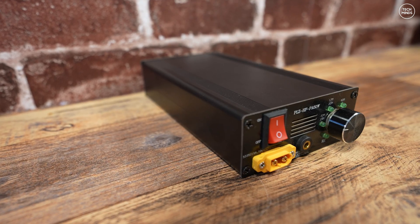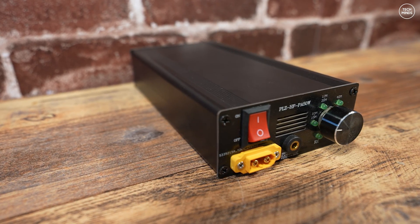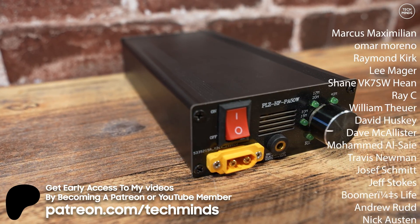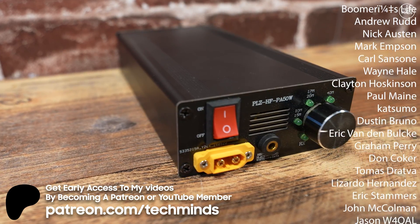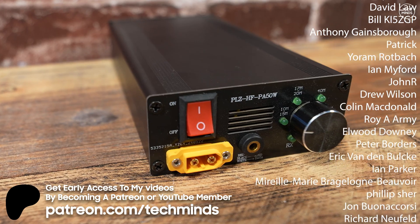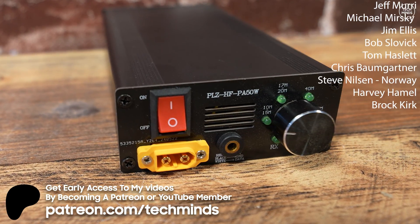Let us know down in the comments below what you think about this amplifier. Is it something you might be interested in getting for yourself? I'll leave a coupon code down in the description so you can get some money off when you buy it through my Banggood link. Anyway guys, take care of yourselves, be kind to one another and I'll see you in the next video.